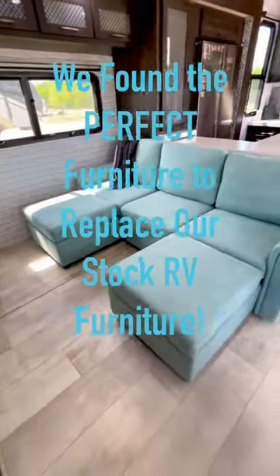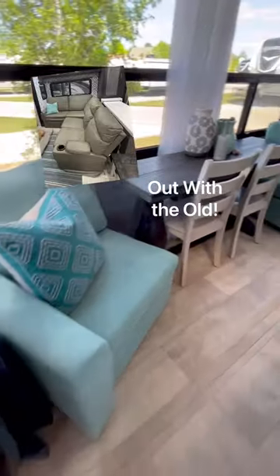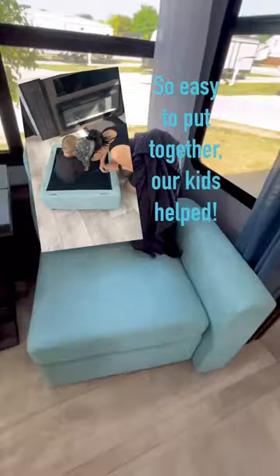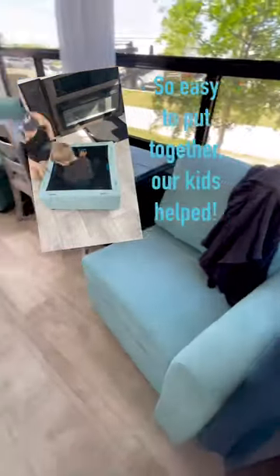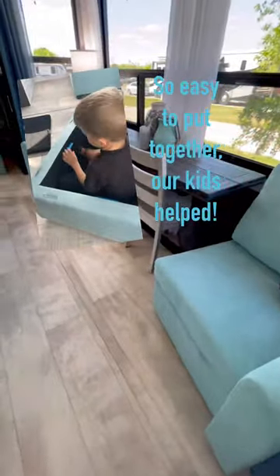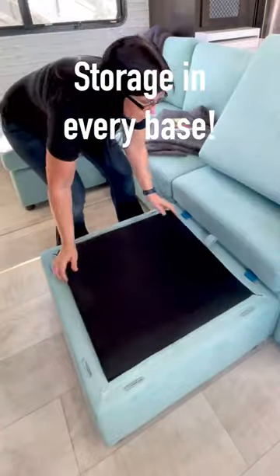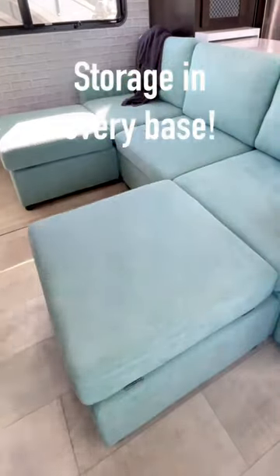We've struggled with finding the perfect furniture to replace our stock RV furniture since we moved in, until we found these awesome modular pieces by Lindsay. They were shipped straight to the RV park in 11 different boxes and were super easy to put together. What makes them even better for RV life is that every single section has storage underneath.